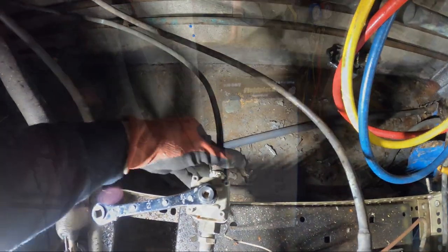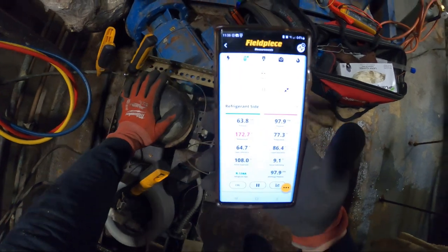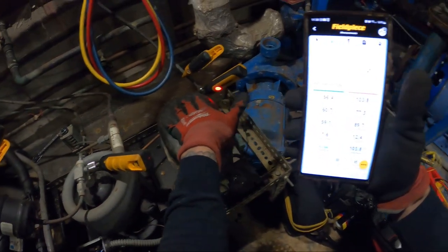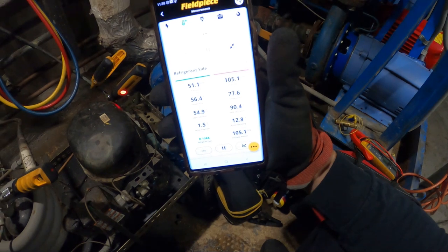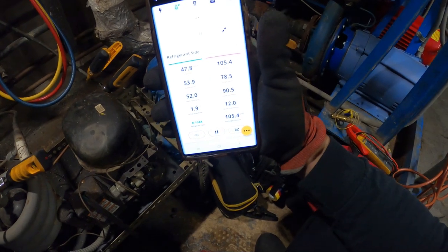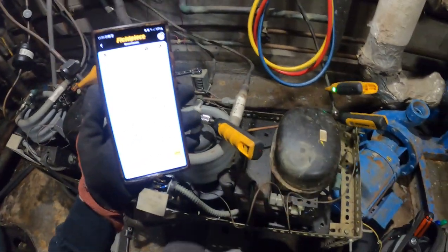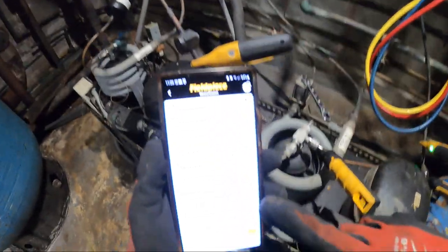Let's start this up and see what happens. Started. Head pressure is at 100 and it's not climbing up like it was before. Let's give it a few minutes and see what happens — this is a lot better. For R-134a, our back pressure is at 27, which makes sense since the box has been warm. We've got the water valve open all the way so our head pressure is really low.